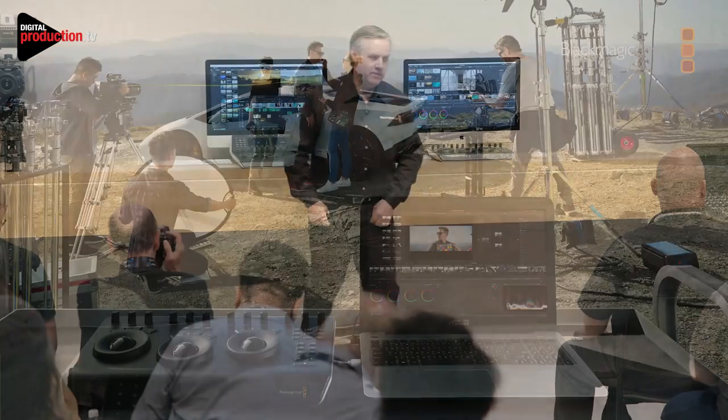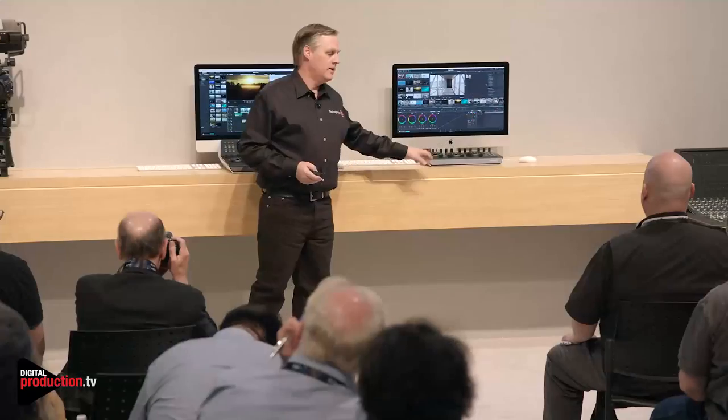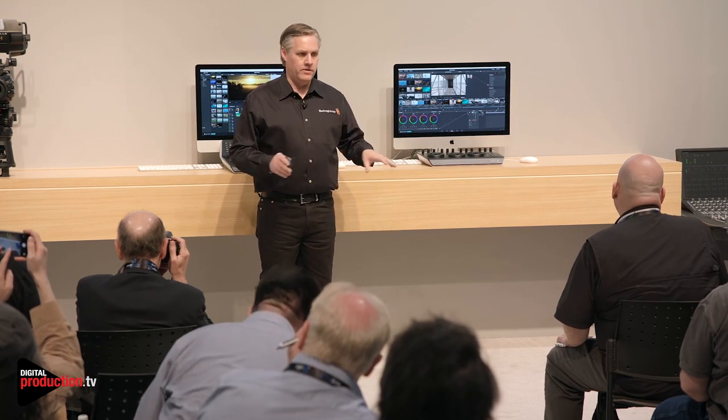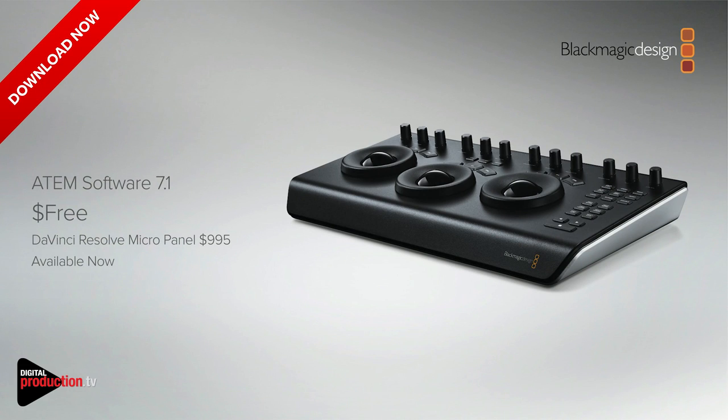There are a couple of other quick updates before I get to DaVinci, which is really the big thing we want to talk about. One thing we've done is a software update going up today — we did these wonderful control panels for DaVinci and they've been very popular. The micro panel now works with the ATEM switcher, so you can actually color grade your cameras. If you plug the control panel into the ATEM software, you can now grade the cameras. That's ATEM software 7.1 and the panel is $995 — I think it'll look really nice next to the TV Studio Pro.